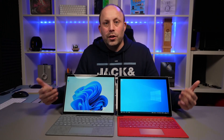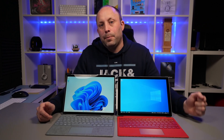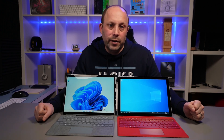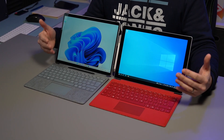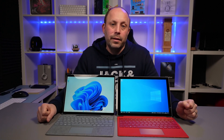So hopefully this answers your questions between these two models. If there's anything I've missed, please pop it down in the comments section below and I will get back to you. Also tell me — which would you pick of these two devices? Do you think the Surface Pro 8 is a compelling reason to upgrade from an older Surface Pro, or to buy fresh? Please let me know, and thank you for watching.